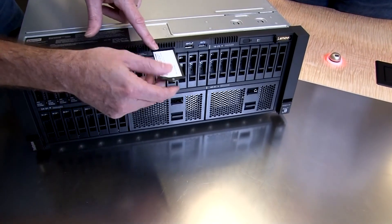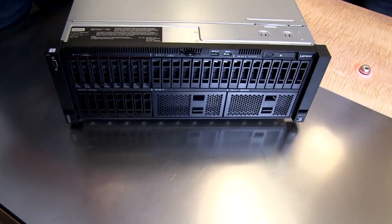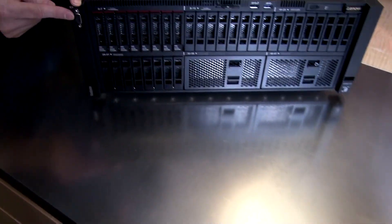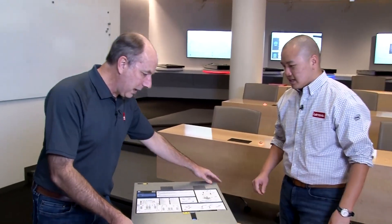There's also a slide-out panel that gives you the MAC address and IP address of the XClarity controller. We'll talk about the management features in a little bit. There's also a standard VGA port on the front of the server. So that's pretty much everything on the front. Let's spin it around and have a look at the back.